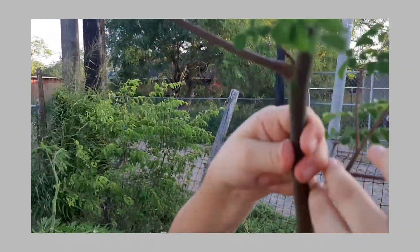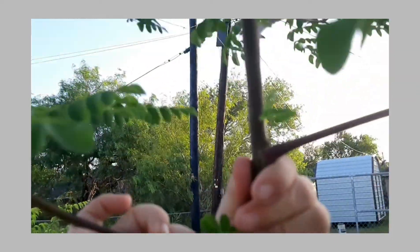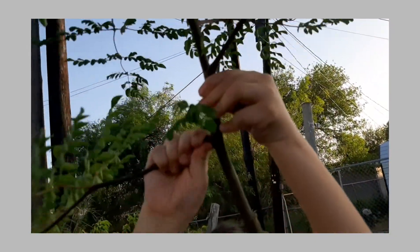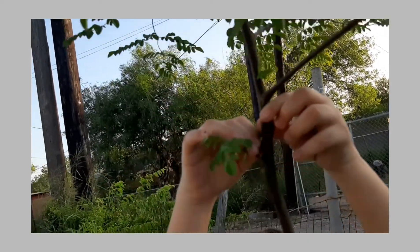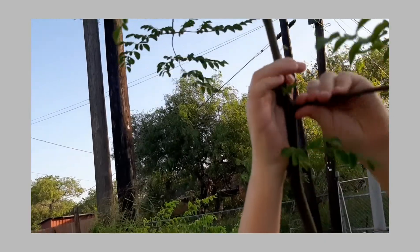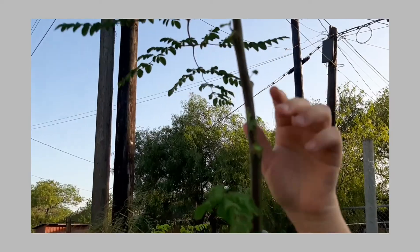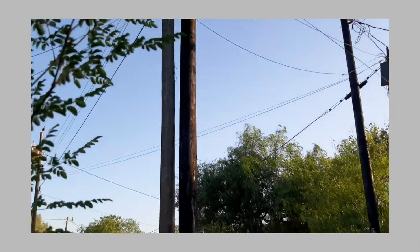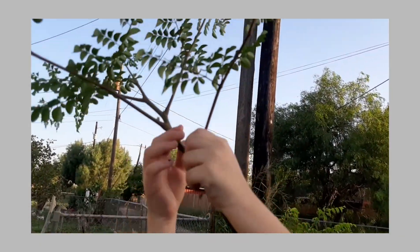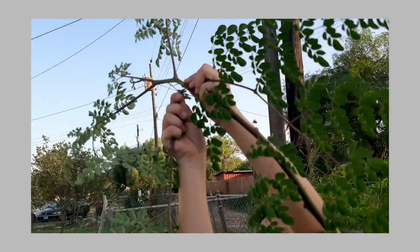Good job. Did you hear the snap? Wow, these are really awesome — they're really big. If you want, bend it a little bit down so you can get the high ones. She's bending the stem a little bit so she can reach the top.